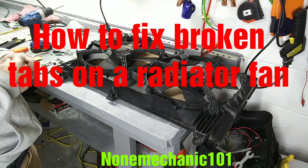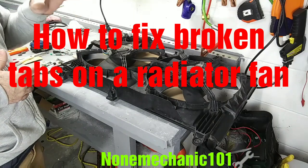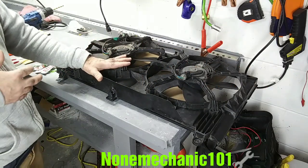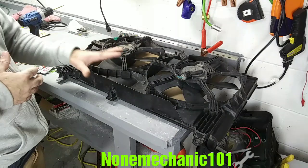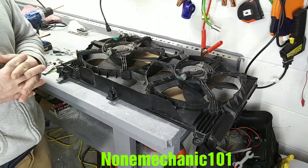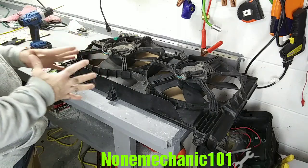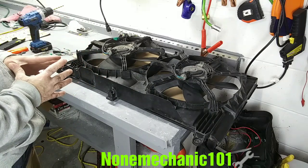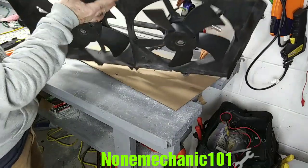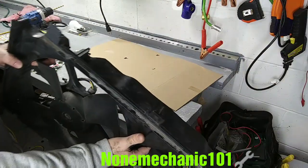Hello, my YouTube friend. This is Now Mechanic here, and today I want to show you how to fix a cracked radiator fan. This fan you see in front of me is from the 2004 Infiniti G35 that I'm working on — it has been crashed. If you haven't watched that video, go watch it. You can see the crack on this radiator fan. I was about to throw this away because it had a crack right here, but I already did this job and I know it's gonna help somebody.